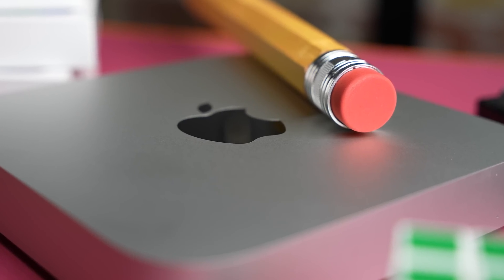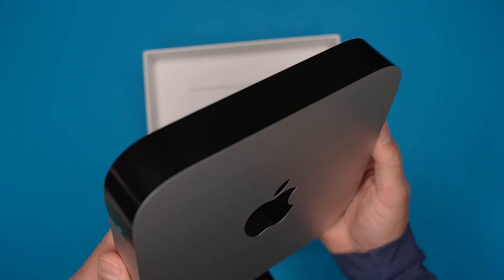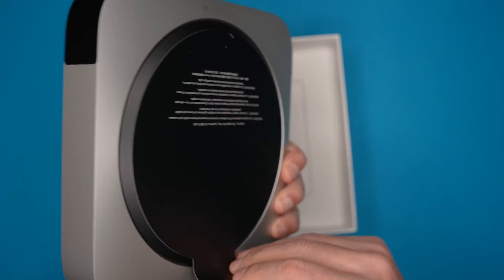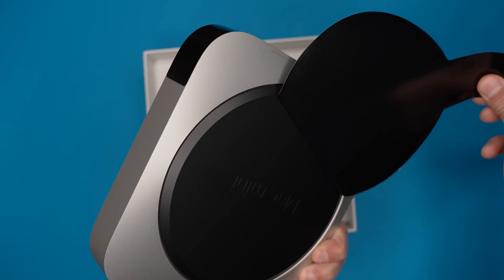The next reason to get the M2 Mac Mini is security. You have built-in malware and virus protection, full control over what data apps can access, and FileVault 2, which encrypts your data in case your Mac falls into the wrong hands.